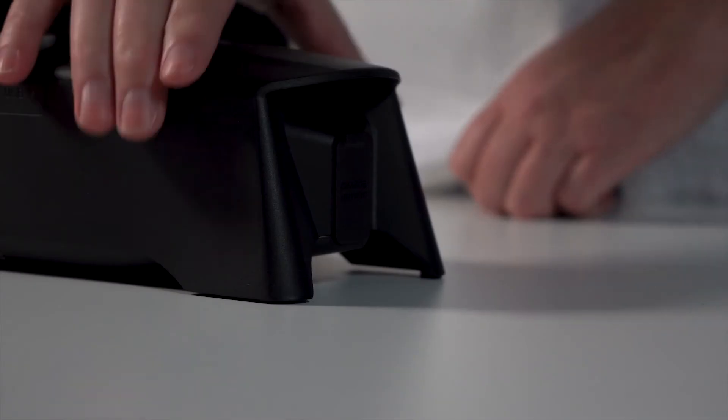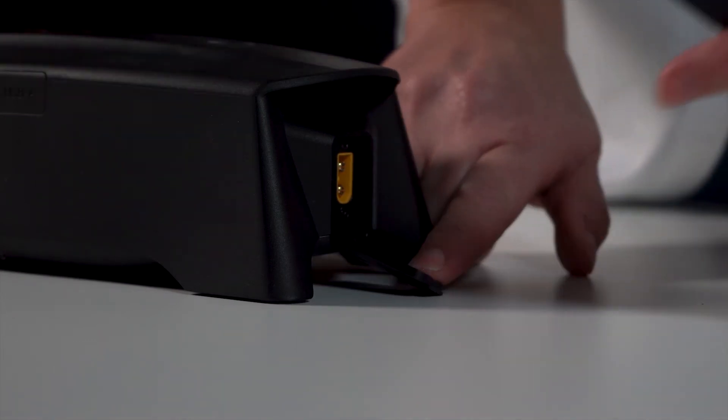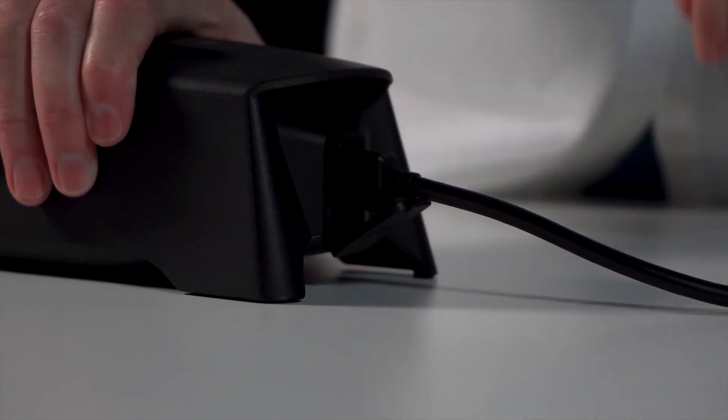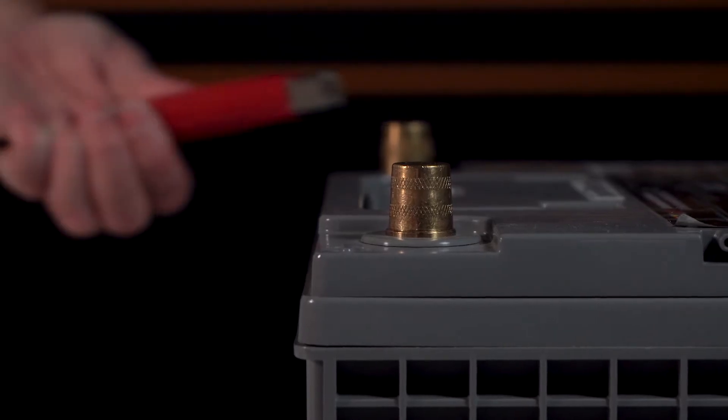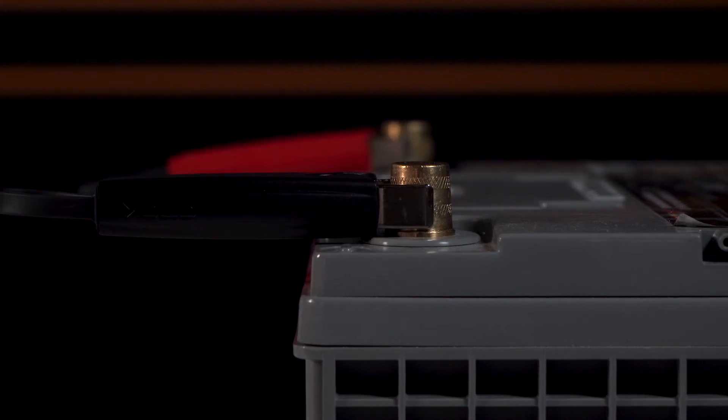One of the main functions of the CS3 is to get your vehicle started when your battery is flat. Simply connect the DC clamp cable to the charge output port on the CS3. Connect the red clamp to your battery's positive terminal and the black clamp to the negative terminal, or according to the vehicle manual's recommended charge points.